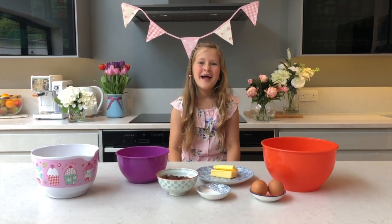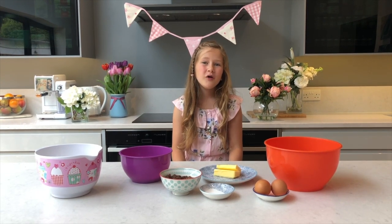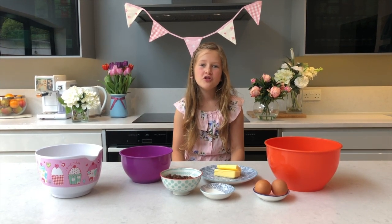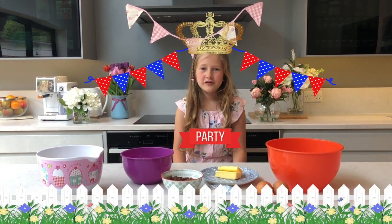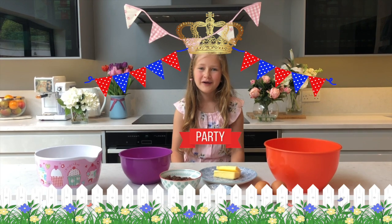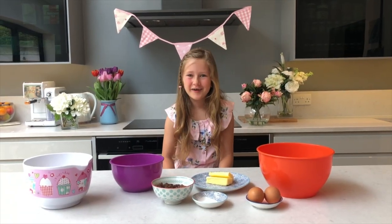Hello everyone, it's Kitty and today I'm going to make fruit scones. This simple and delicious recipe has been shared online by the Royal Chefs and is usually served during the Queen's garden parties. I'm super excited! Let's get started!